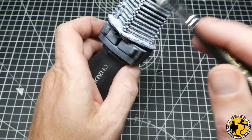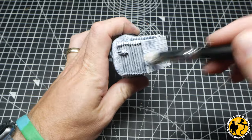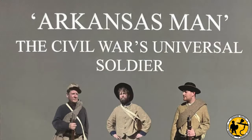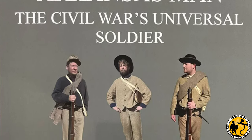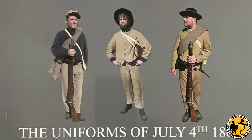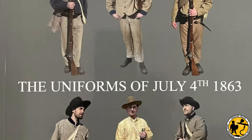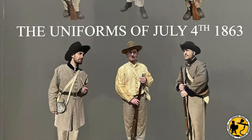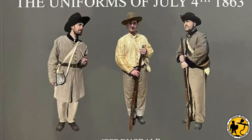Speaking of uniforms, I want to give a shout out to Jeff Dugdale, who very kindly sent me a copy of his latest book, Arkansas Man: The Civil War's Universal Soldier — uniforms of July 4th, 1863. Obviously I won't be using these in this tutorial because these are Confederate soldiers, but I want to thank him for his support of the channel. His books are well worth checking out if you're interested in civil war uniforms; there are color plates plus lots of information about actual numbers and types of uniforms issued, so lots of crunchy historical data.